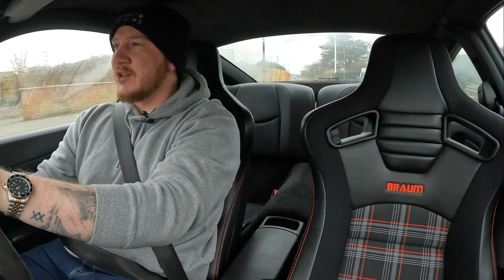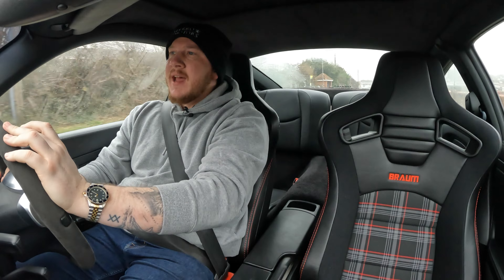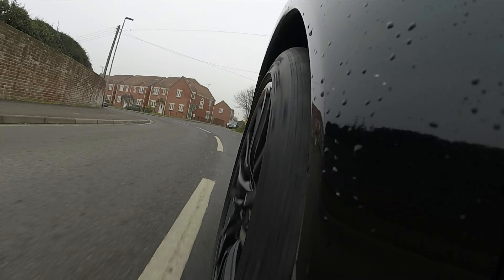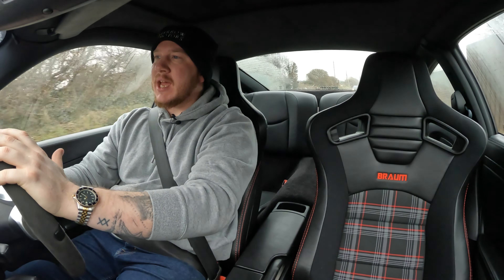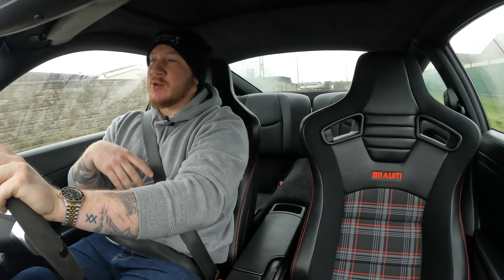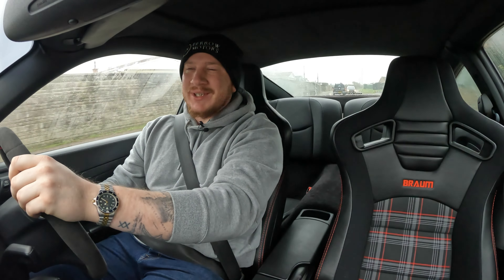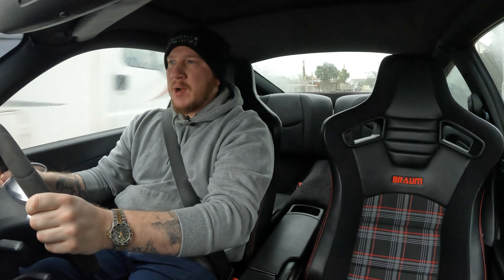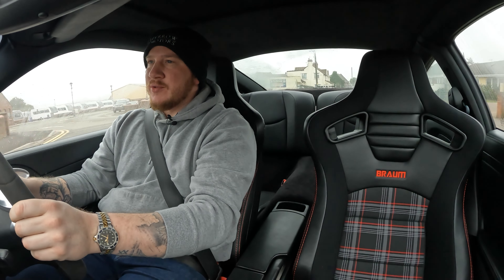Similar to how the usual seat bolts down, you've got four points on these. Let me unbox the rails, because then we have to make up the rail with the lever to move it backwards and forwards, and then bolt all of that to the adapter plates that bolt into the car. It's not my first set of seats I've had to put in a car. Snug that down so I can still move it as needed.